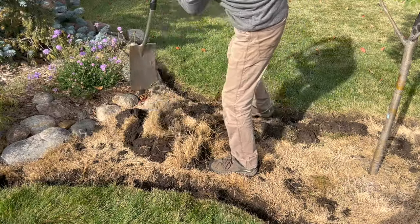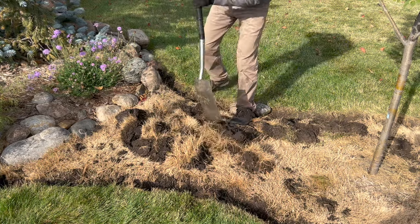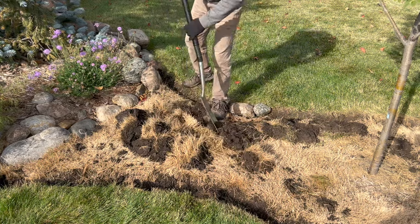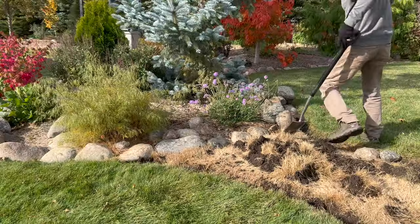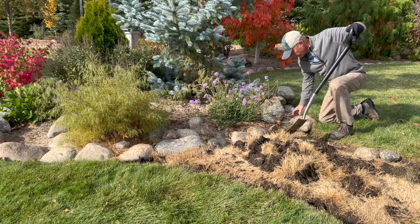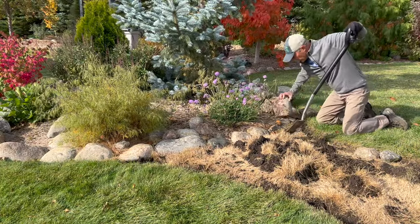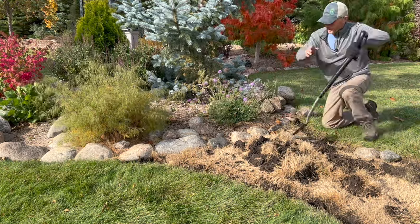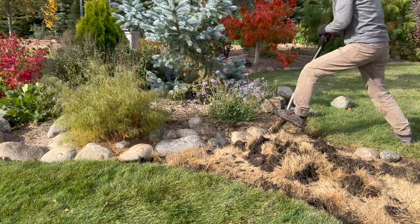We'll go ahead and chop these soil clumps apart a little bit — that's going to make it easier when we start doing a little bit of planting in here. Since we're connecting these beds, we'll go ahead and remove the existing edging line here. Might take a shovel to pry them out; they've been in there several years.